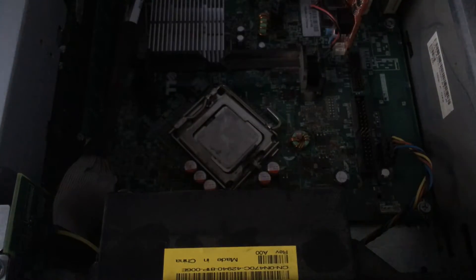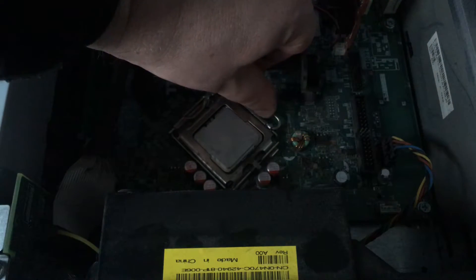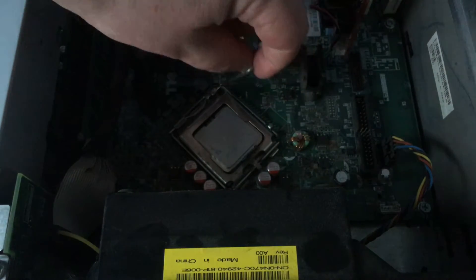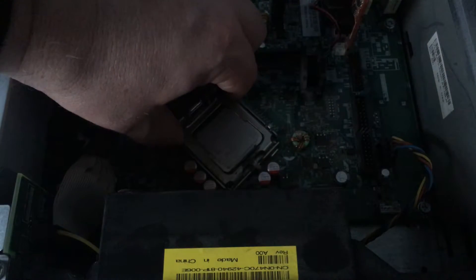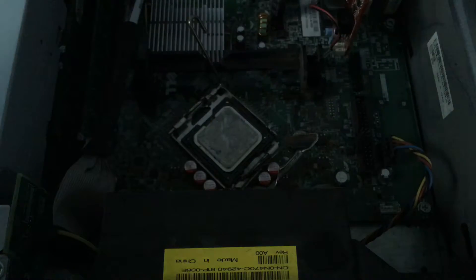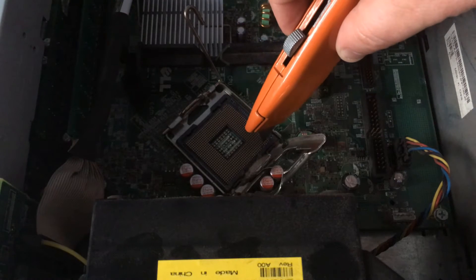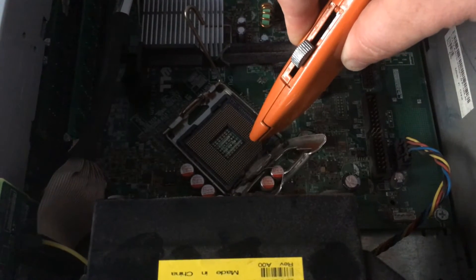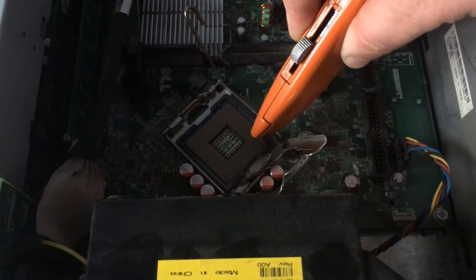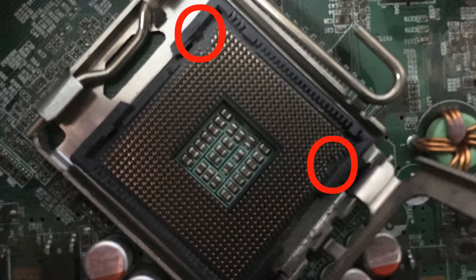Once we've done that, I'm going to remove the CPU fan and heatsink - that needs a clean which I'll do off camera. We'll undo the latch and take our old Socket 775 processor out. Now we're going to cut off these two notches with the Stanley knife - you just need to do a tiny little motion on them, which I'll do off camera as it can be a bit tricky.